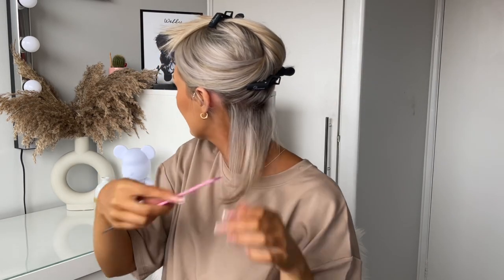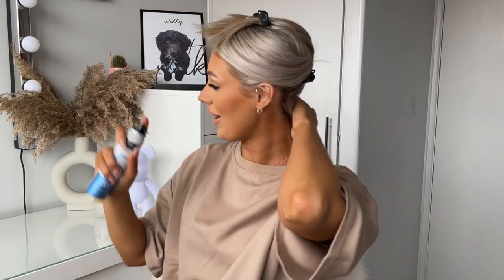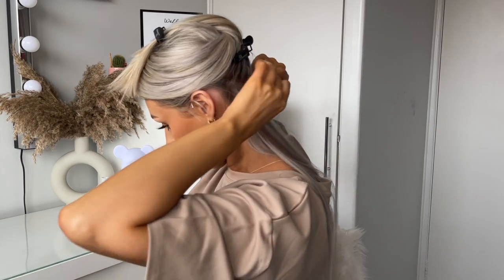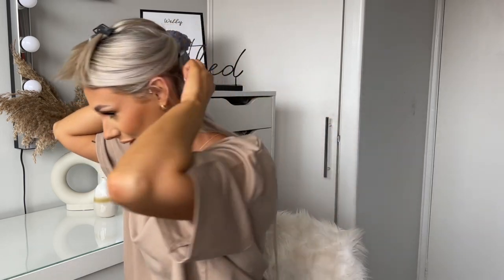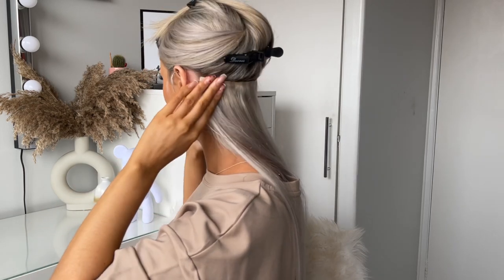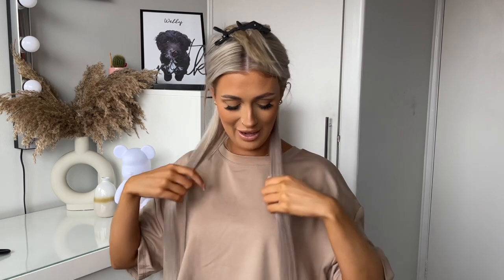I'm just going to back comb the roots slightly and then go in with a bit of hairspray. The clips on these are so deep — I've never had clippings like this. I feel like they're going to get a really good grip. I'm going to find where the middle is and just grip it down. Oh my god, that was so easy! I feel like those clips make it so much easier. These are so long — it's made me realise how much of my previous clippings had just broken. That's the first layer. They are so thin — you can barely even feel them in your head.